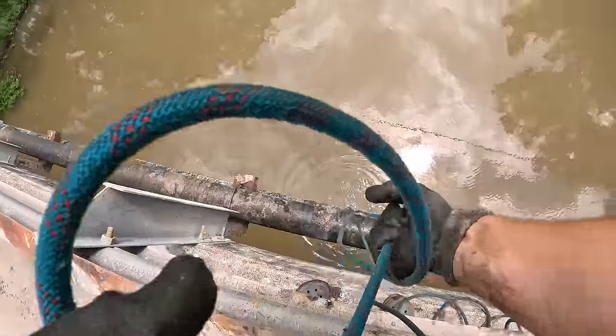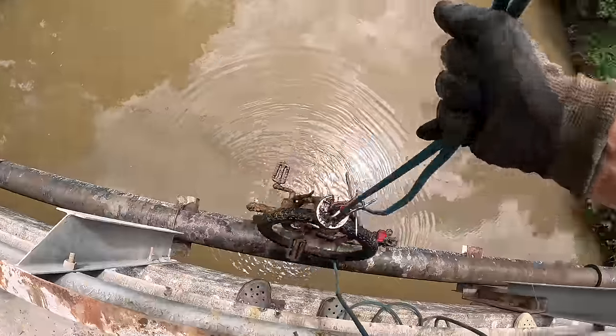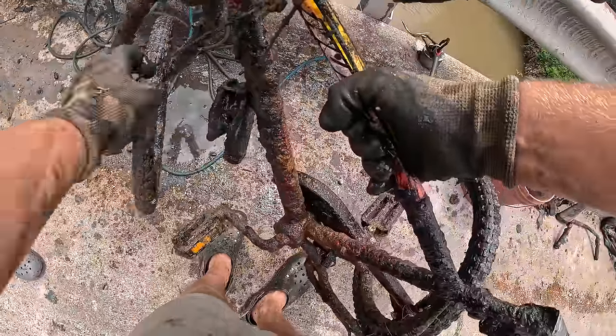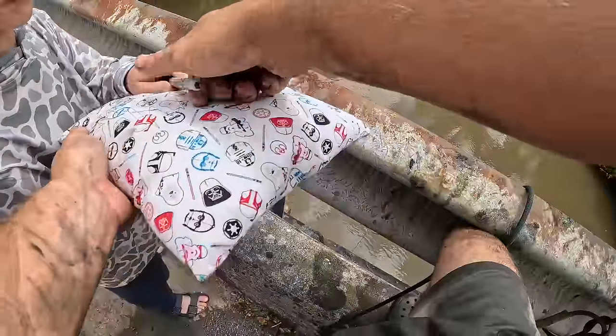We got something — it's definitely bigger. It's an entire bike! It's so heavy — let's go, baby. We got to get it up. Someone was tying something down down there. That thing's been in there a while.